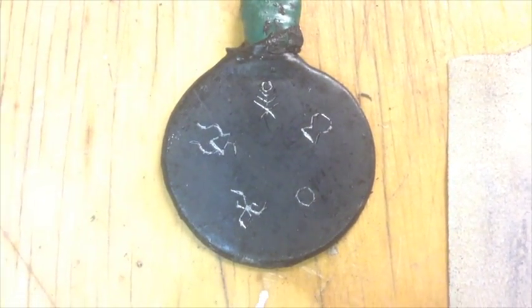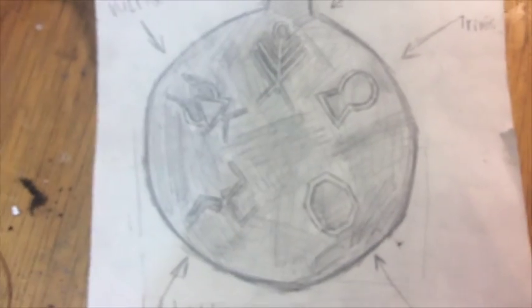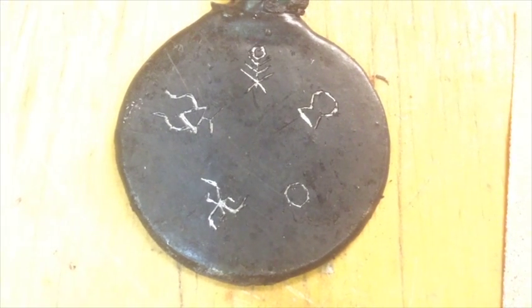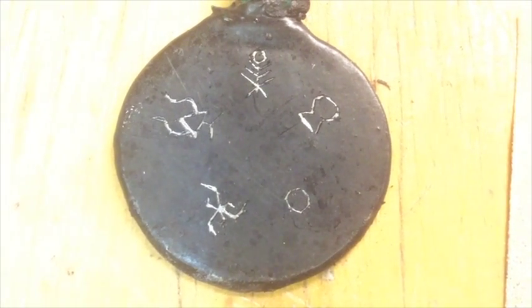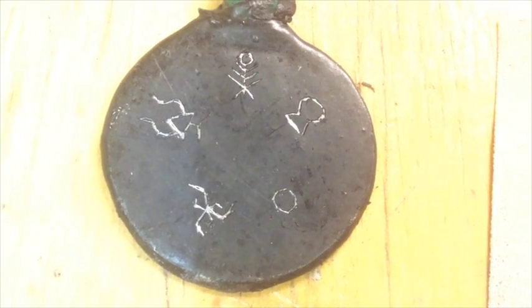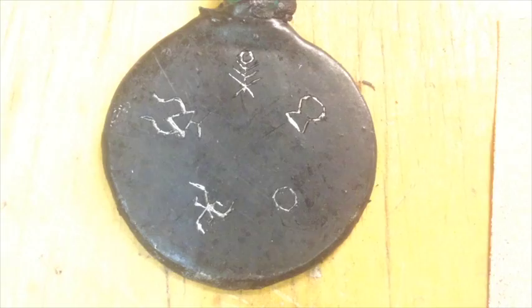I'm fairly happy with the way this turned out. It looks fairly similar to the drawing that I was given. It took me a while, but eventually I figured out the main problem I was having was the wax was too thick, and it would chip off in big flakes rather than just carve like I wanted it to.